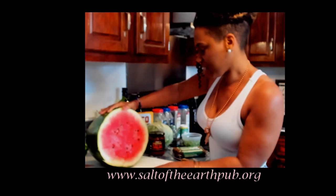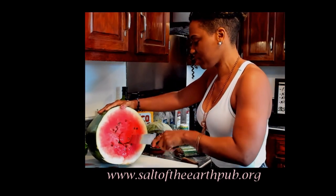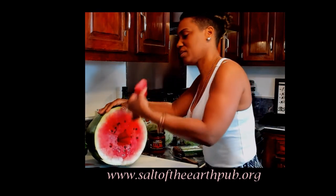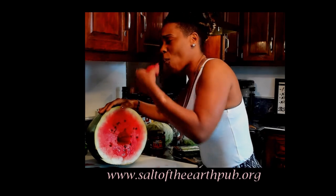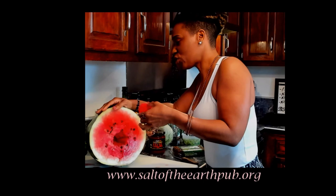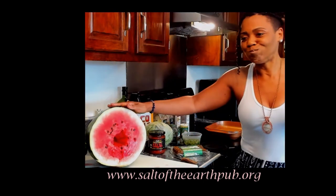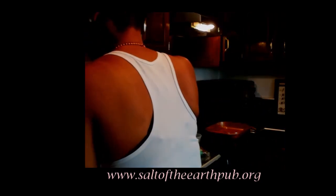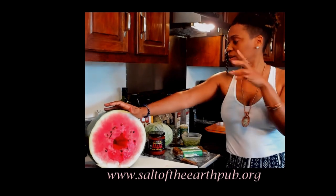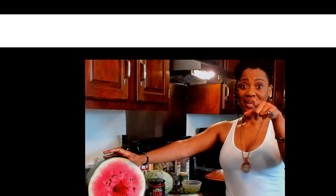Let's see what my mama got for me — yes, she did good! The best part of the watermelon is the middle, it's the sweetest part. I'm about to cut up my watermelon, sauté the sausage, and chop up all these vegetables, and I'll be right back.